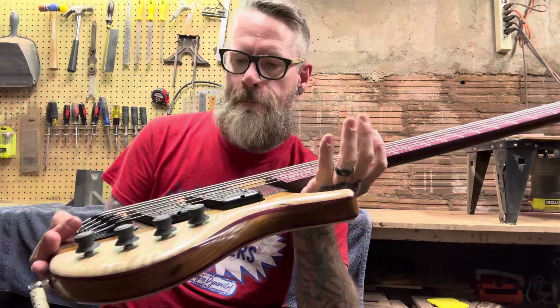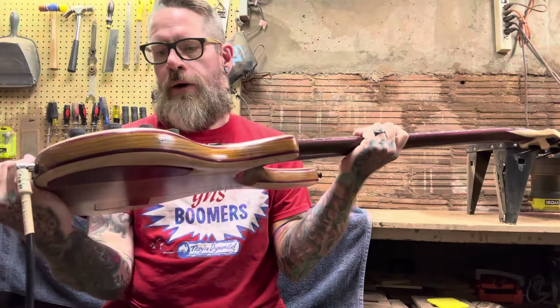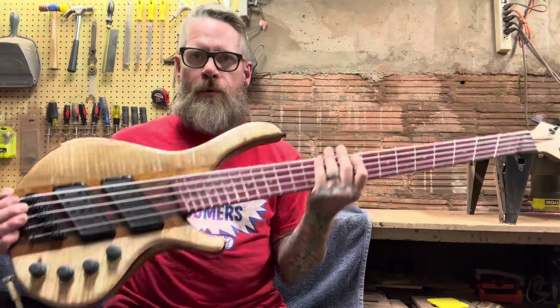Turner knocked these out — these are amazing pickups. I really cannot stop raving about them. Those are just amazing.